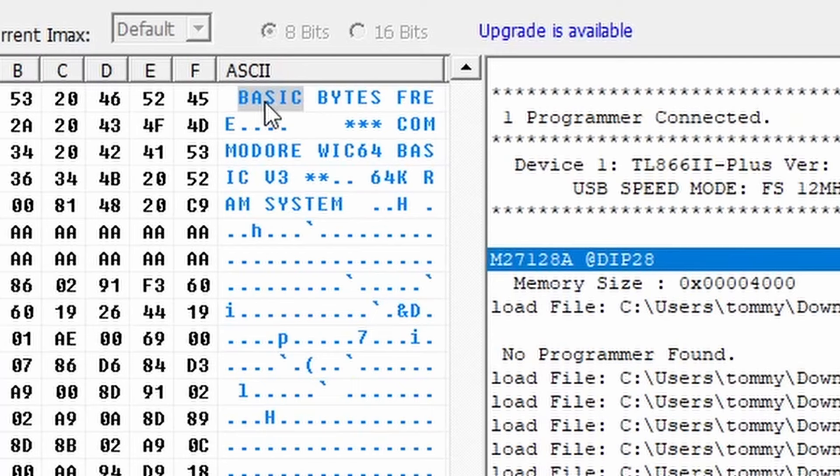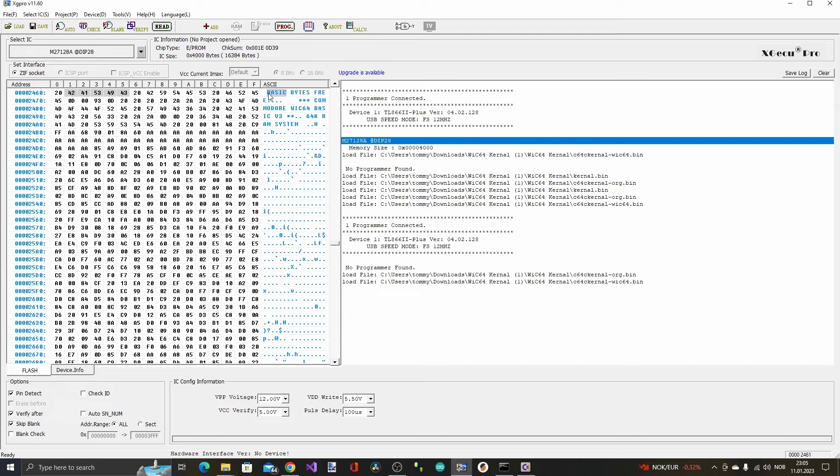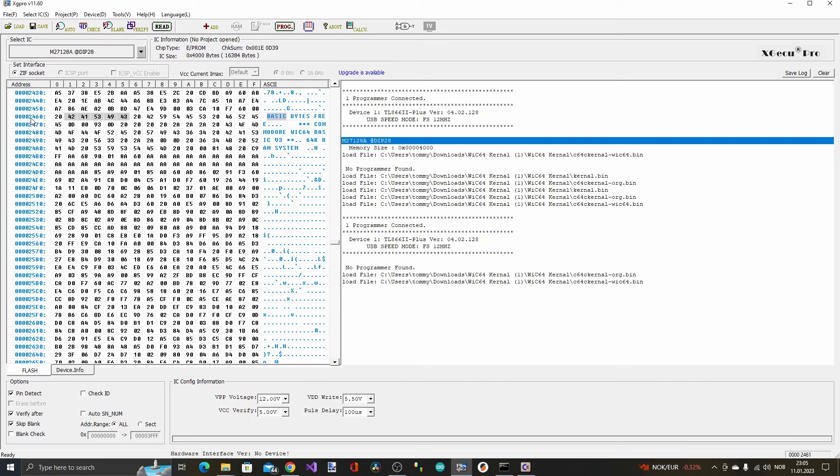We can see it starts with the same bytes for CBM BASIC and everything. Searching for BASIC, there we go — it says 'Commodore WIC64 BASIC V3.' That's one of the modifications. And the modification starts at address 0x2460, while on the original kernel ROM it was at 0x0460 — exactly eight kilobytes further down. So I inserted another 27128 EEPROM and programmed it. The EEPROM programmed successfully.